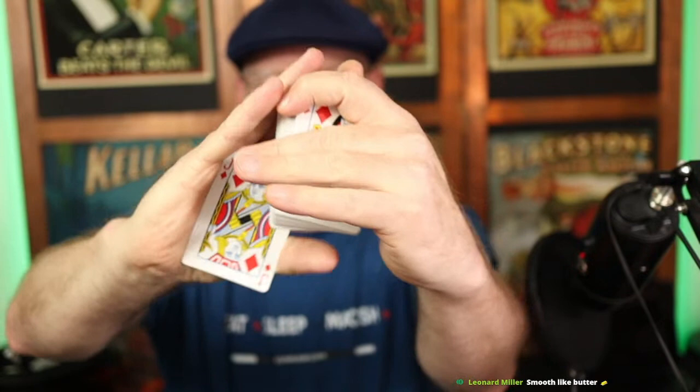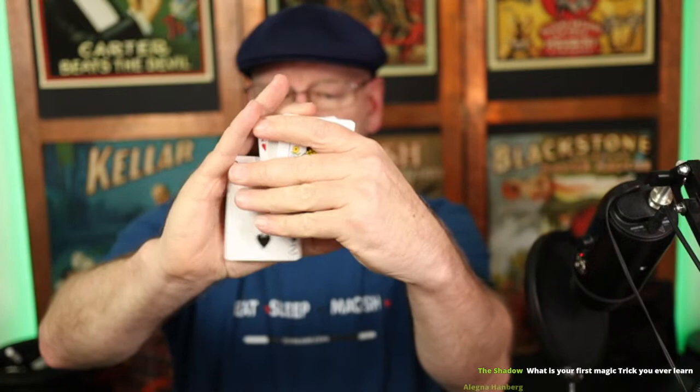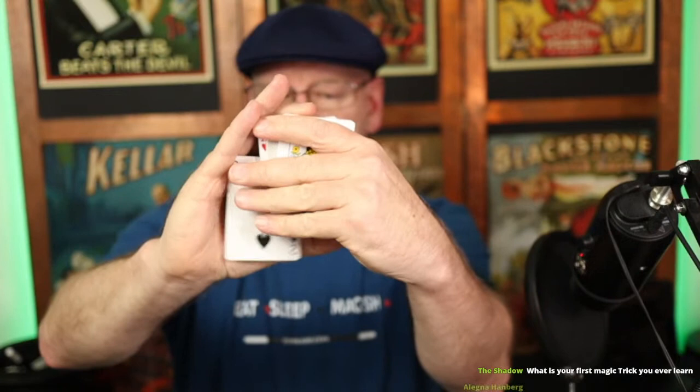For a card control, more often than not I use the MP side steal. Most people are familiar with side steals — the action on the MP is it comes out into a Tenkai palm and then shifts to the top. This avoids removing the hand from the deck. I'd have a card peeked, get a break below it as I make a joke and divert the audience's eyes, push it into a Tenkai, then bring it to the top. I'll be doing some teaching on that move in the near future.